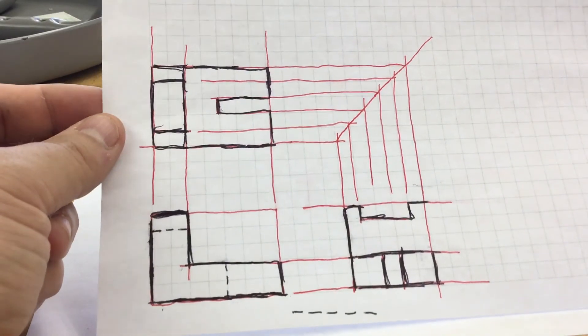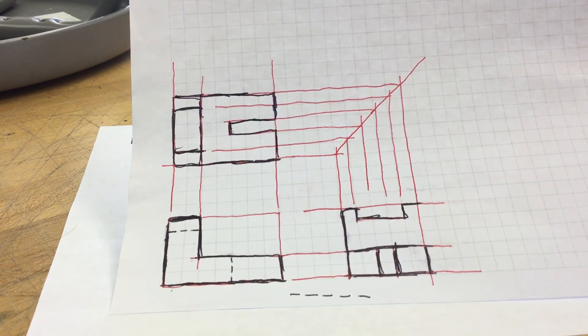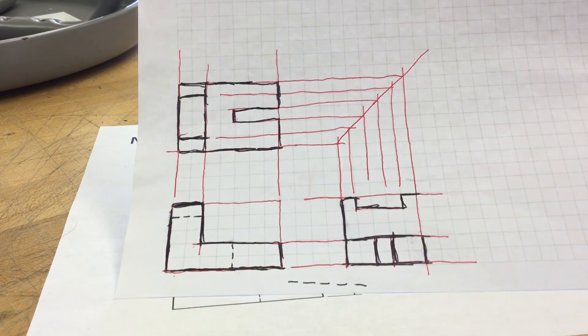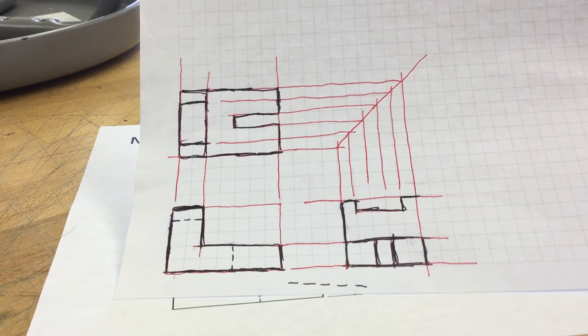This is the drawing you should have in your notebook. I want you to go through the steps, try this out, and do this particular drawing. Send it to me today before the end of class — I want to see where you're at. Thank you.